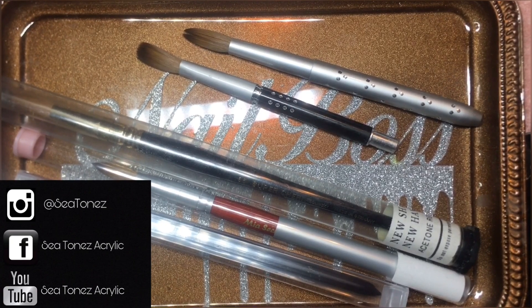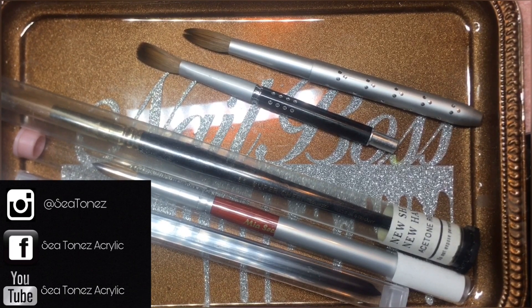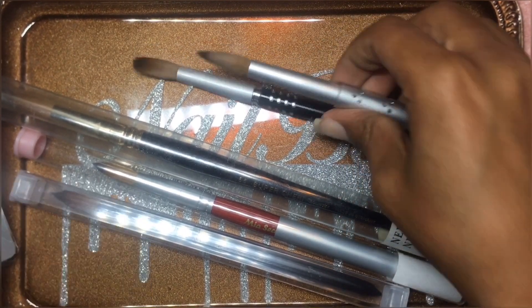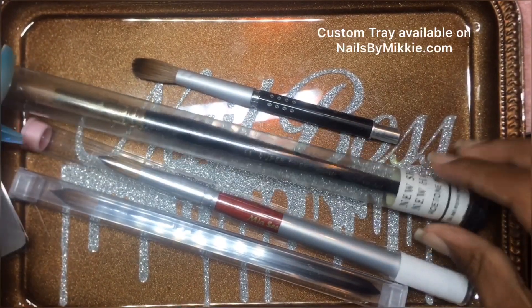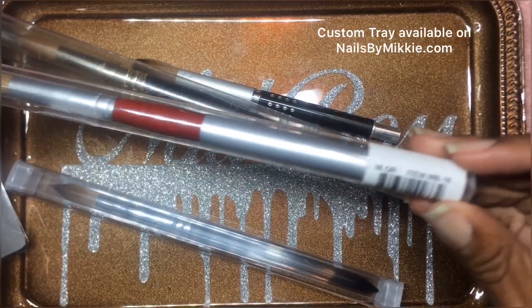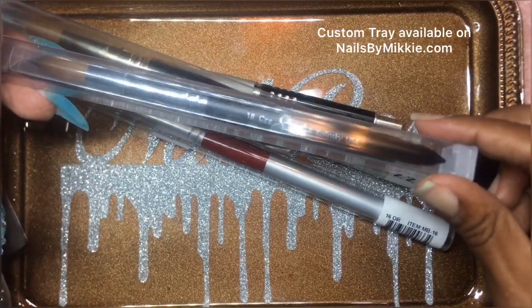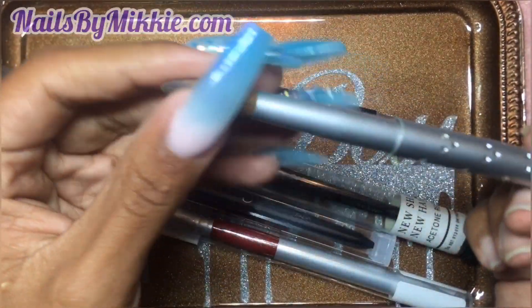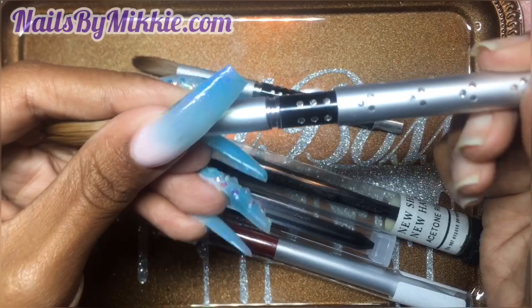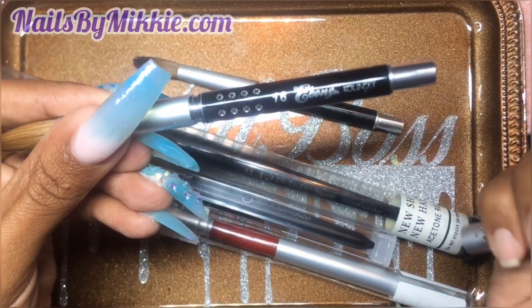I wanted to show you the difference between a crimped brush and a non-crimped brush, which is how the brush comes in a package of this sort. This is a size 20 brush, this is a size 16 brush, and this is a size 18 brush. The one I'm holding right now is a brand new brush and this is a size 16. Usually the size is printed on the handle — this is a handle cover — so it's a size 16.